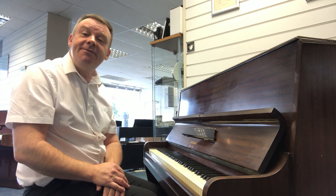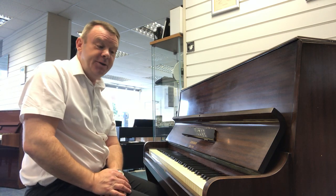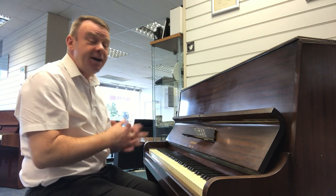As you can hear, it's a very warm and bright sound indeed. English made, very nice piano indeed.